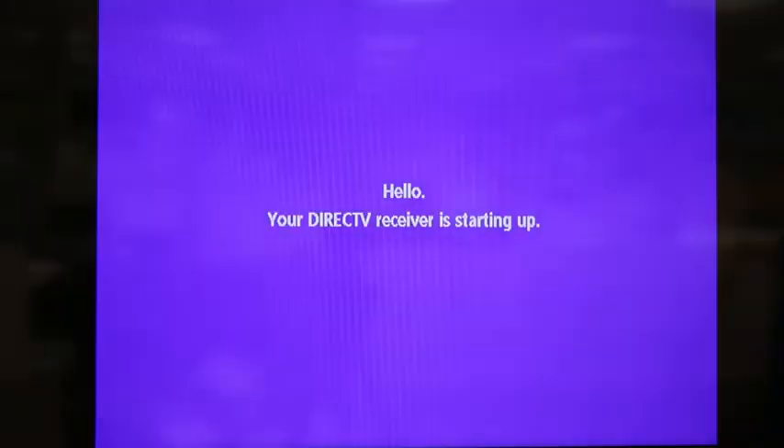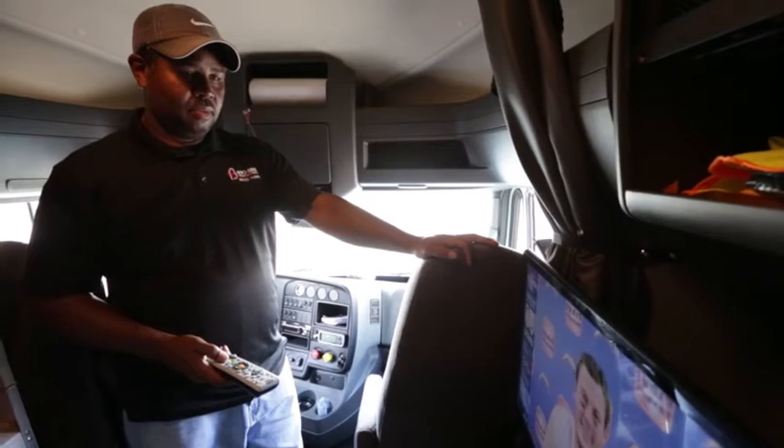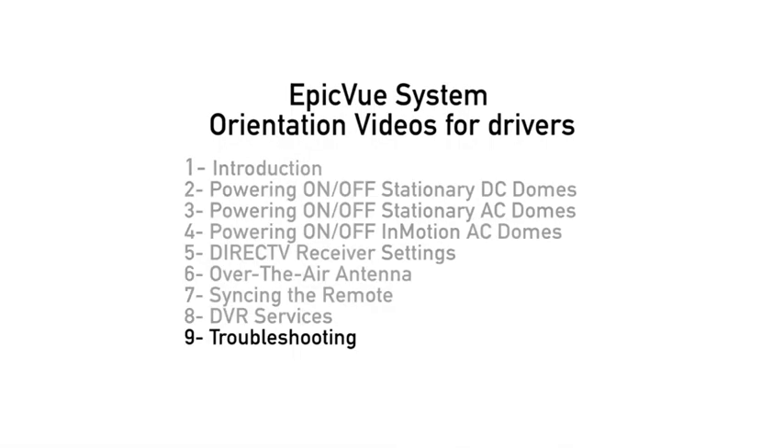The receiver usually takes a couple of minutes to turn on and boot up. Once this is done, you should be able to see live programming. If you are not seeing live programming by this point, please refer to the video titled Troubleshooting.